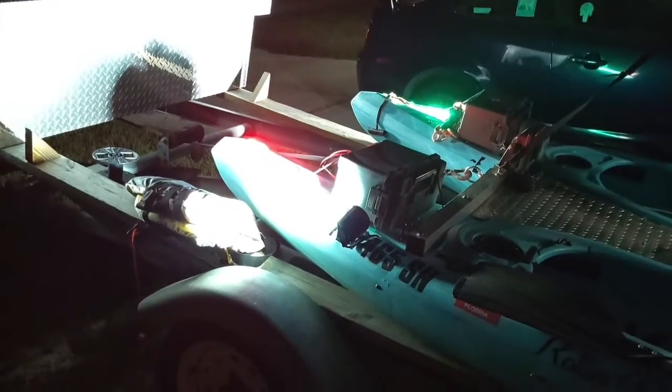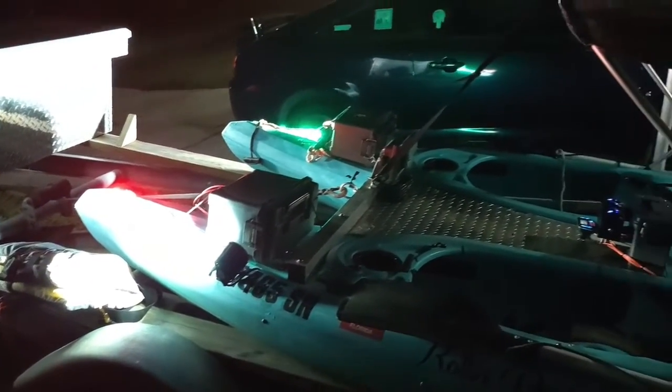Those lights are bright enough — if you don't see them, you're freaking drunk or blind. But yeah, those are good and bright.